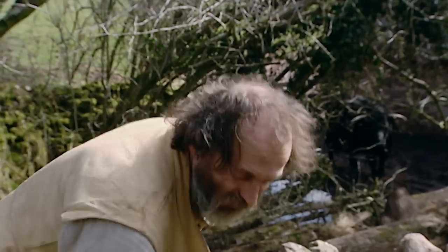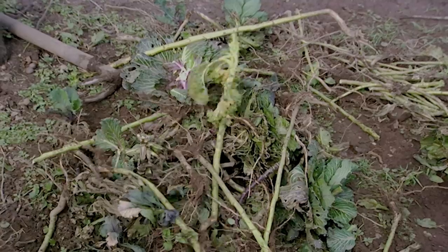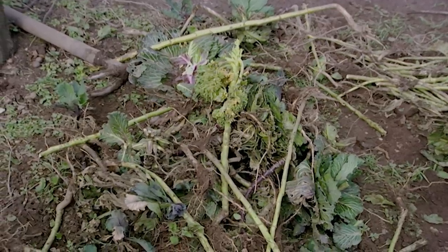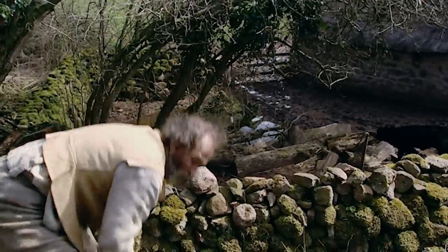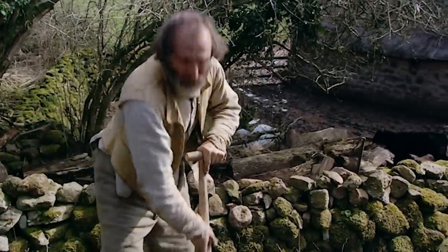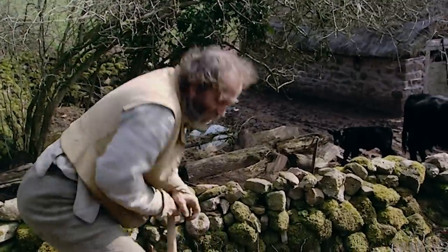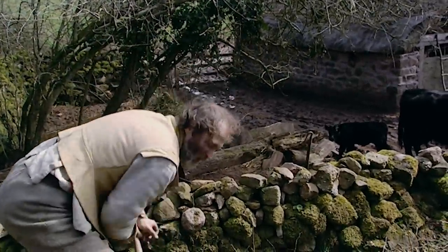Last year this was the cabbage, kale, and other brassicas bed. This year we're going to be planting root vegetables — beetroot, carrots, onions, parsnips, turnips. By changing the type of crop each year, you prevent the buildup of diseases in the soil. Those things that like cabbage are going to be a bit confused when they try and bite an onion.